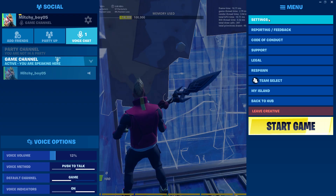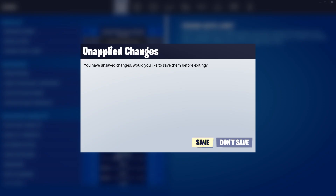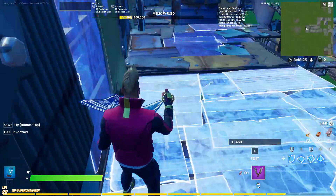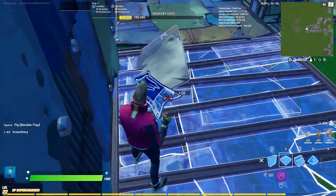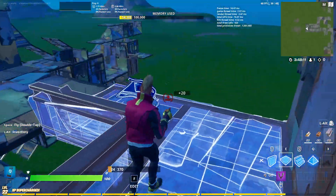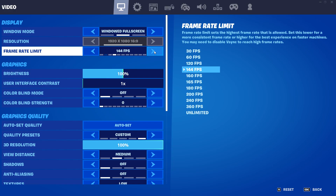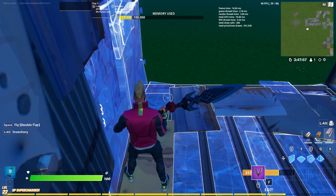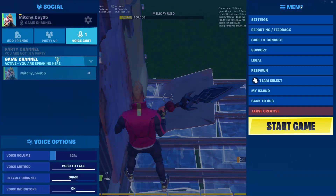Now I'm moving on to 144 FPS. Let's go to 160. Still nice.